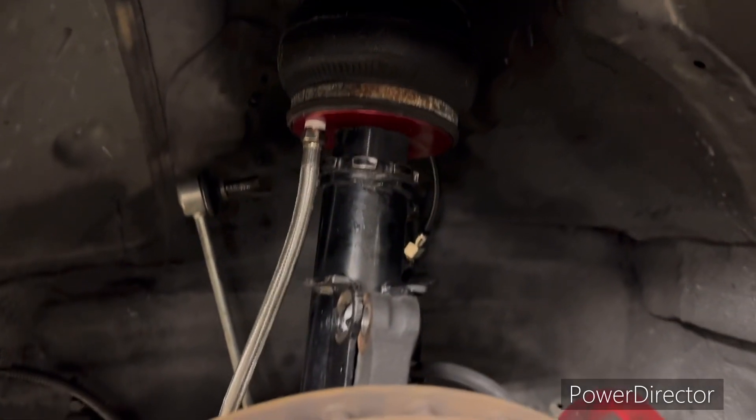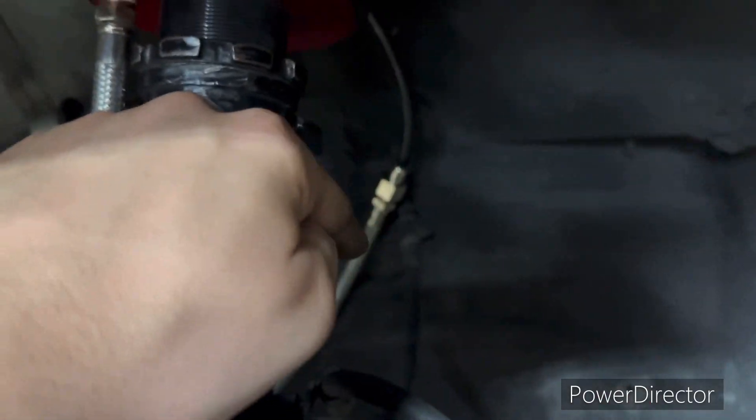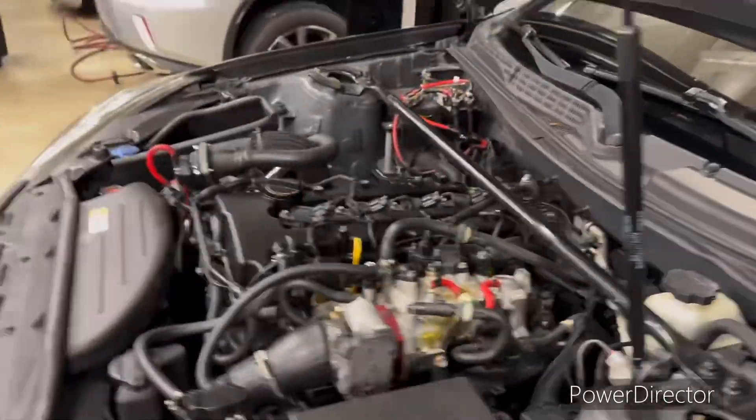The first bag is in, so we're going to run it around — the holes are already here as you can see. We already bolted it down, so we're going to the next side.